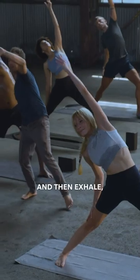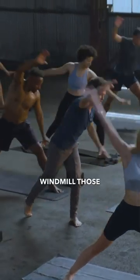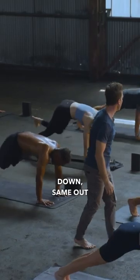Inhale, come back. And then exhale, vinyasa. Windmill those arms and lower all the way down. Same out breath.